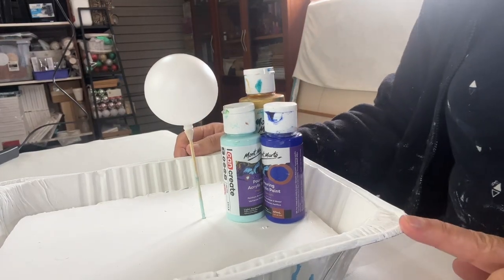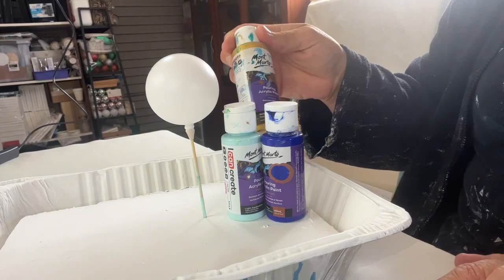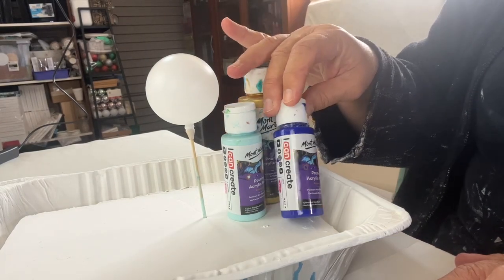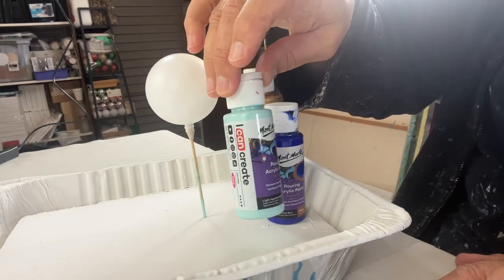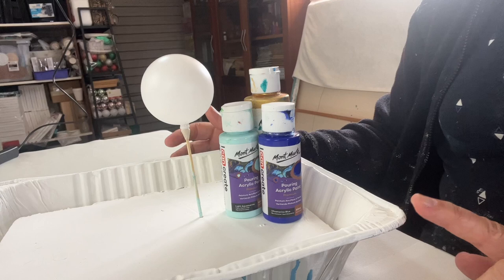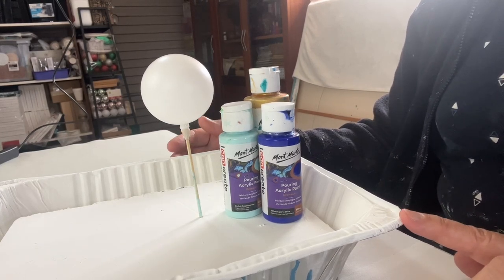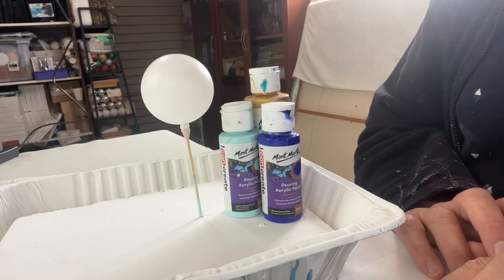Hello everyone! Today I'm going to be pouring a bauble and I'm doing three colors: gold, this sort of warm ultramarine blue, and this is a sort of light aquamarine. Before I begin, I wanted to say thank you for visiting my channel. I really appreciate it — please like, subscribe, comment, or share. Stay around to the end because I do have a surprise for you.